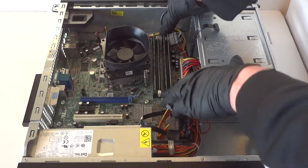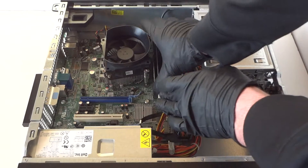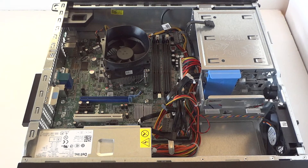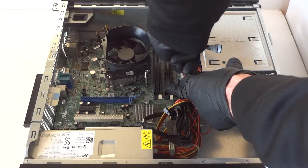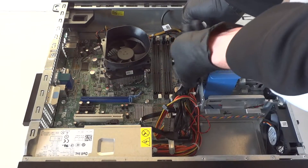Now we're going to disconnect and remove the memory. Then we're going to disconnect the 24-pin power connector right here. There's a little clip in the middle — you have to use a finger to release the secure lock on the 24-pin.